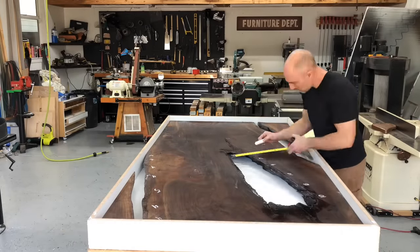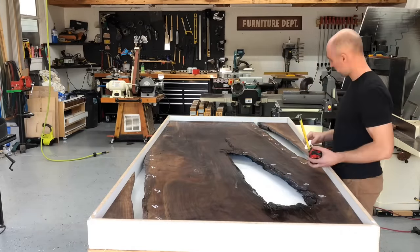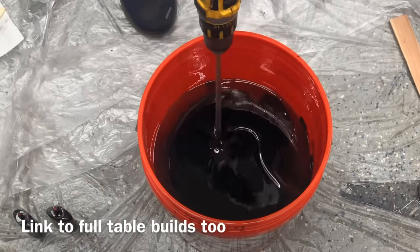As far as the volume calculation, which is what I'm doing here, I made an entire video on this topic and I will include a link in the video description below so you can learn how to get a really accurate volume calculation for your table.